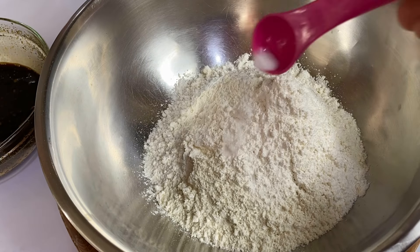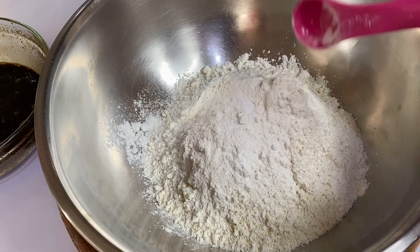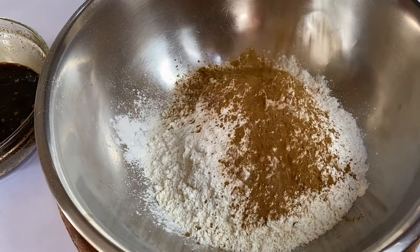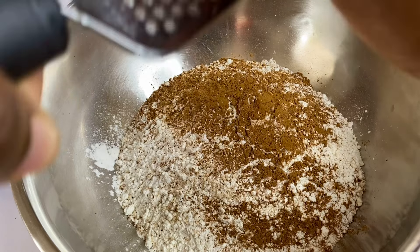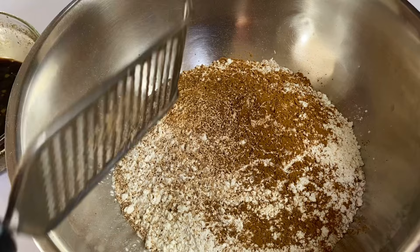For the dry ingredients, I'm gonna add four cups of all-purpose flour, half a teaspoon of salt, two teaspoons of baking powder, and half a teaspoon of baking soda — these are leavening agents, so you don't want to add too much. For the spices, one teaspoon of cinnamon powder and one teaspoon of freshly grated nutmeg. This recipe is simple but these bulla cakes are gonna be so flavorful and delicious.